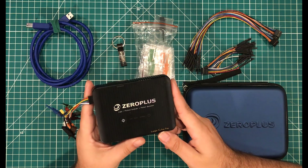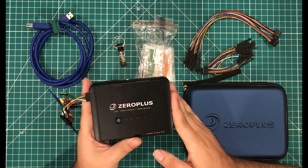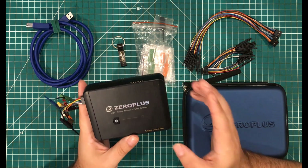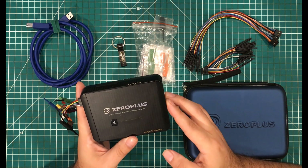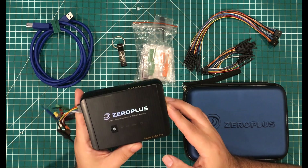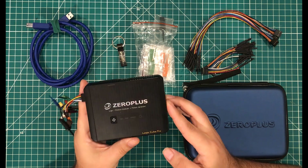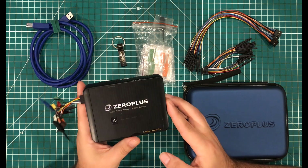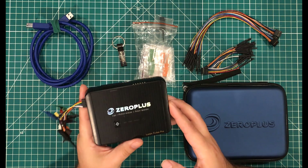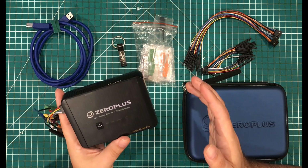My goal is to give you guys an honest impression of not only this device, but of the logic analyzer landscape. Zero Plus wants to sell as many logic analyzers as they can — that's their goal. But my goal is to help you get into hardware hacking. Our goals may sometimes align, they may not, but I'm going to talk about this device in the entire landscape of the logic analyzer market.